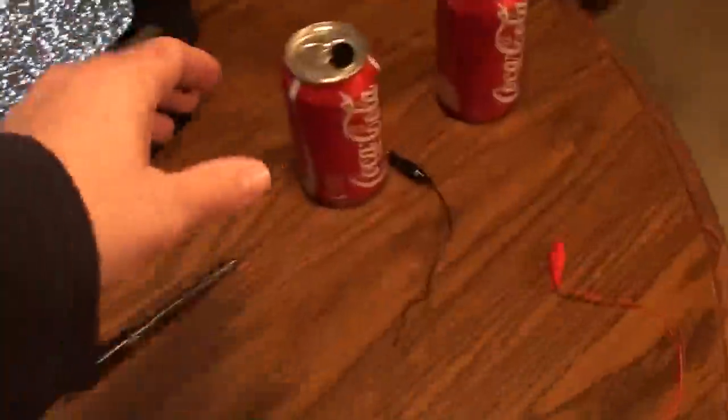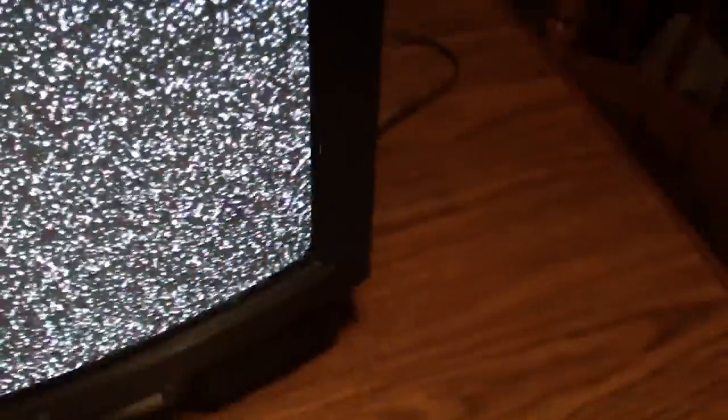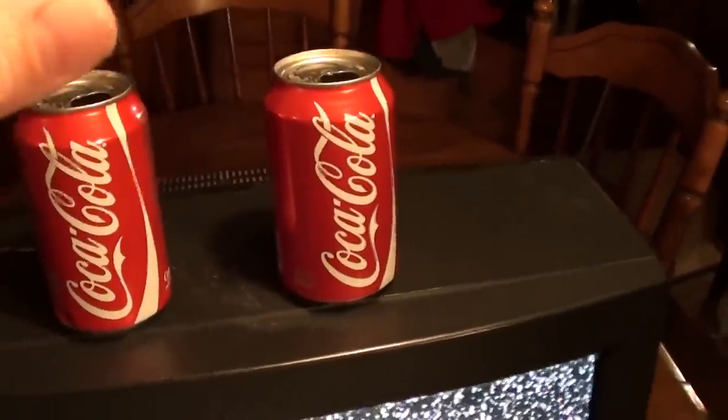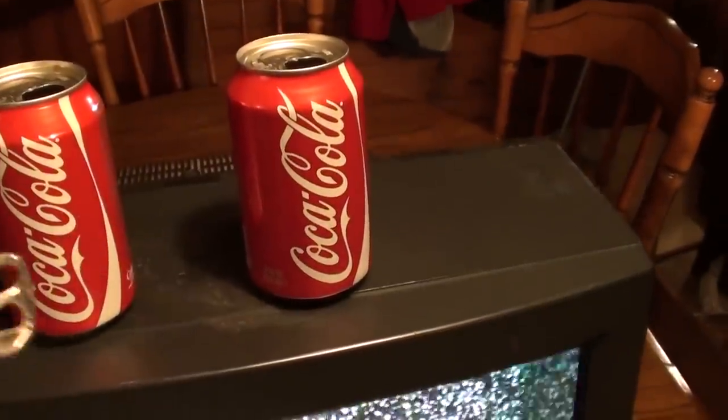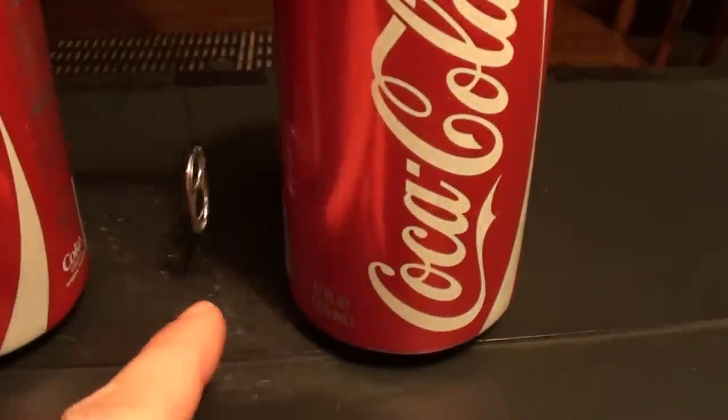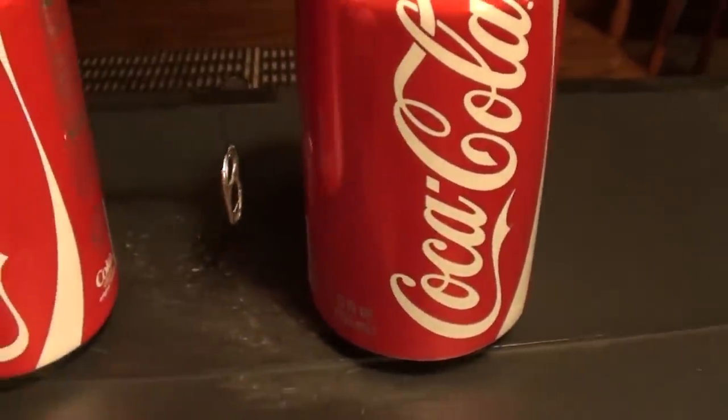Basically what you're going to do is set these cans up on the television here — or you can set them on the table in front of it, it doesn't really matter. And you're going to set them up like so. Then you're going to take the pen that you wrapped the string around — it's got your little pendulum on there — and you're just going to lay it across these cans. You want the length about like so, so it's just dangling down between the cans off the ground, free to move around.